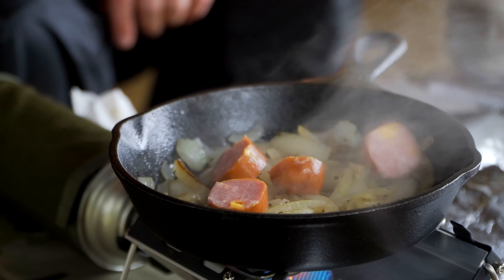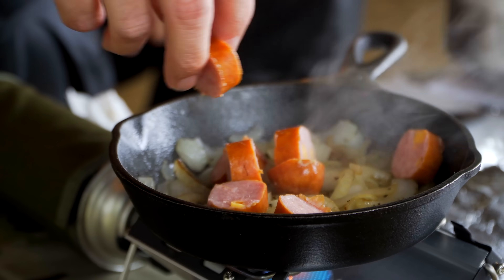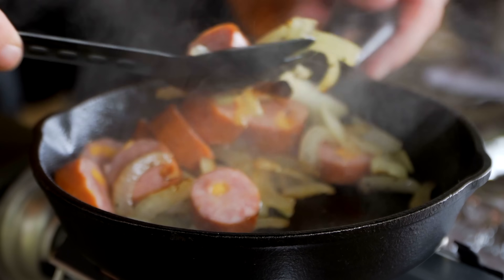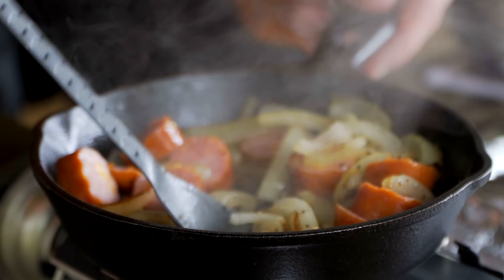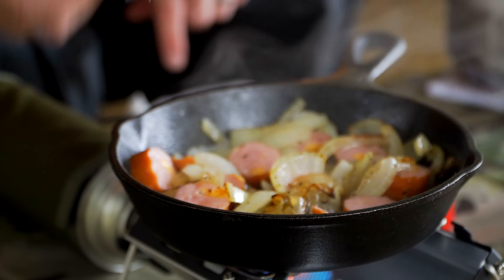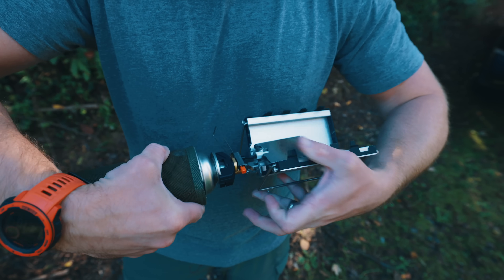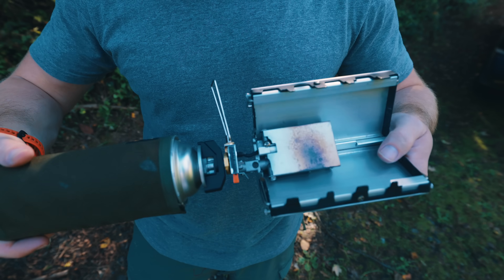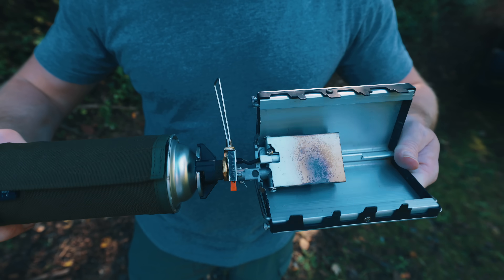I'm very impressed with the storage case that is included. It's a thick, heavy canvas — it does a fantastic job at keeping your stove safe, and it's really held up well over the last couple of years. As far as setting up the stove goes, it is very simple. You open up the case, pull out the stove, crack it open like a cassette tape, pull out the stove, connect the two, connect the fuel, and you're ready to go. All of this is very simple, especially when you get some time under your belt setting this up.